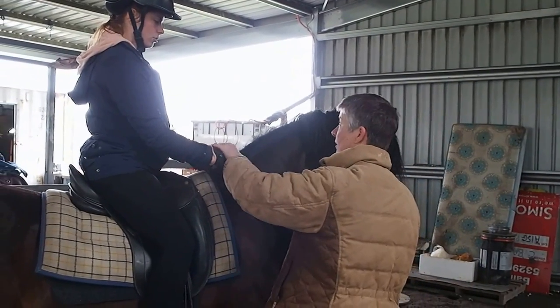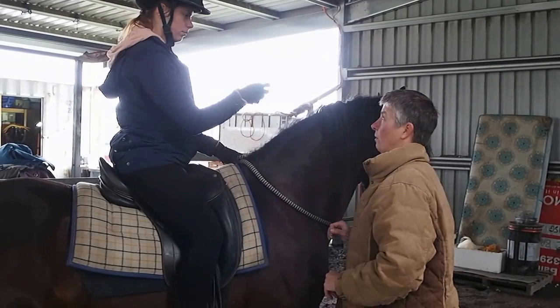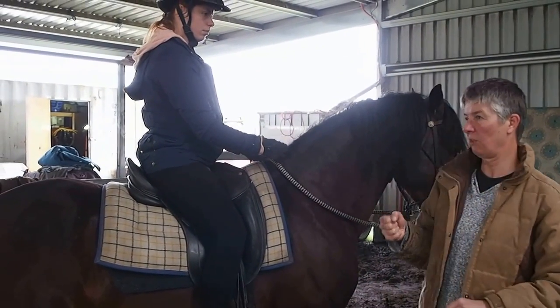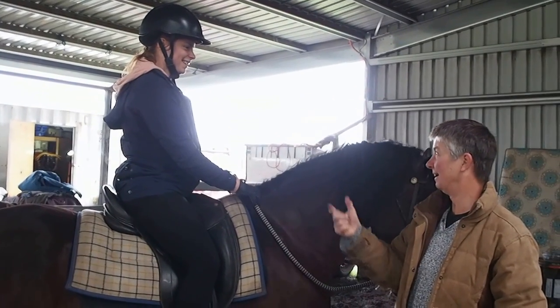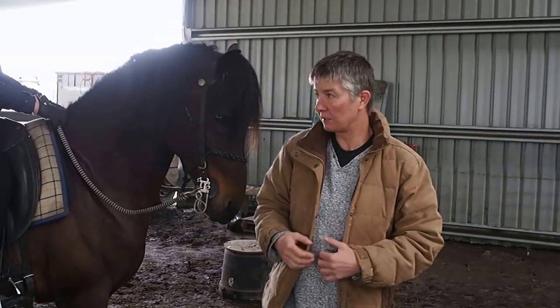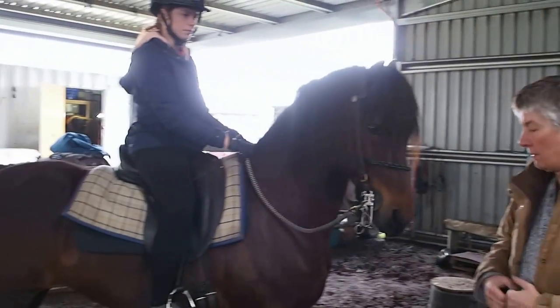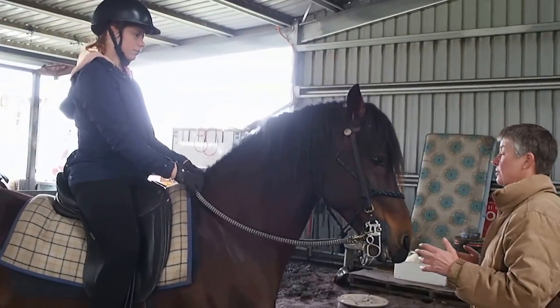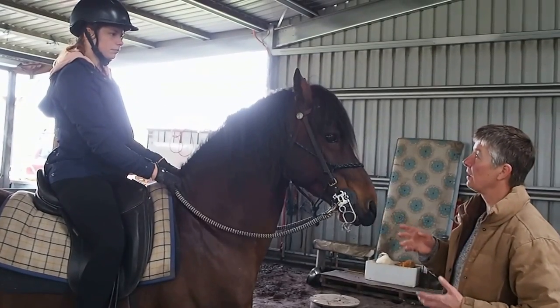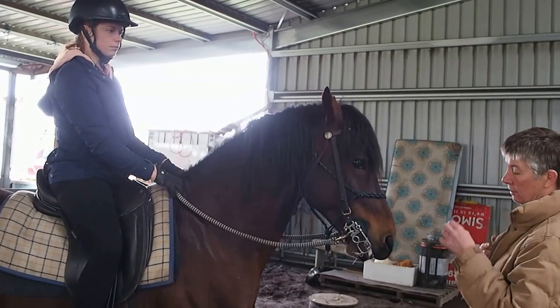If you find that you need to do it this high, do it this high — nipple height would be good. I generally carry them fairly high anyway because it gives me a nice loose set of shoulders. So if I need to lift from there, it's not that much lift. But once I've figured out what I want and he's figured out what I want, the lift will become smaller.